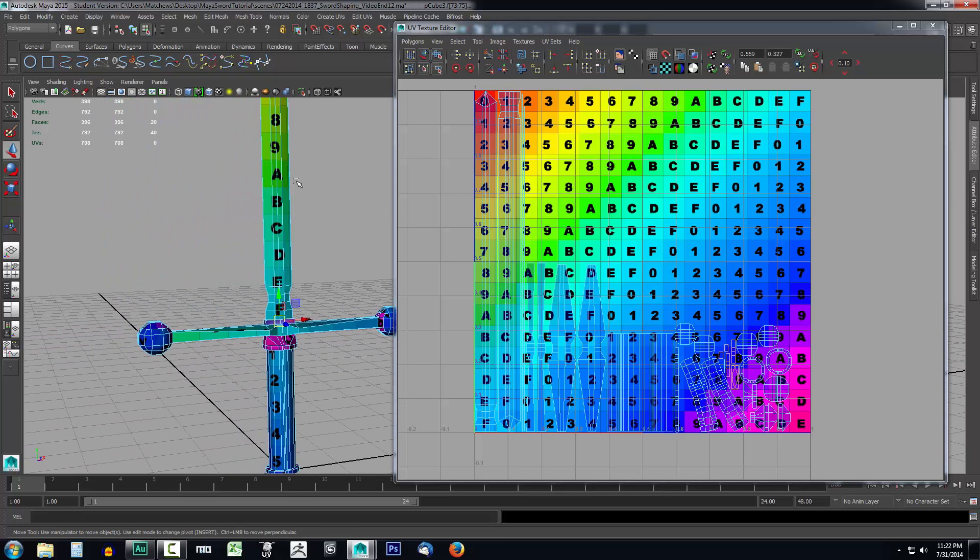If you look at the object itself and check your UV testing texture, you can see that the size of the letters on the blade matches the numbers on the hilt — that's the general idea of what laying out UV does for you. Now we want to grab those projections, drag them off to the side, and stitch them together.